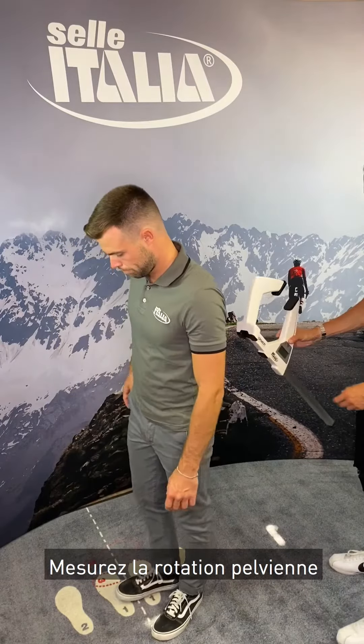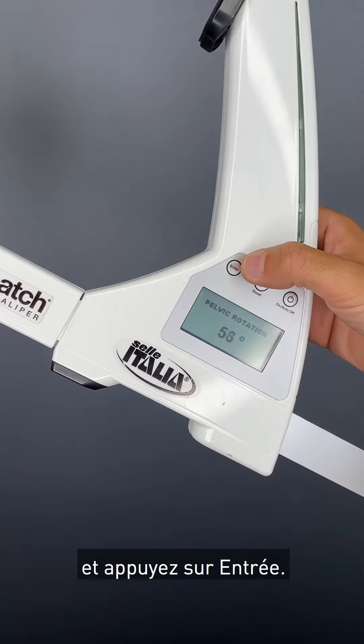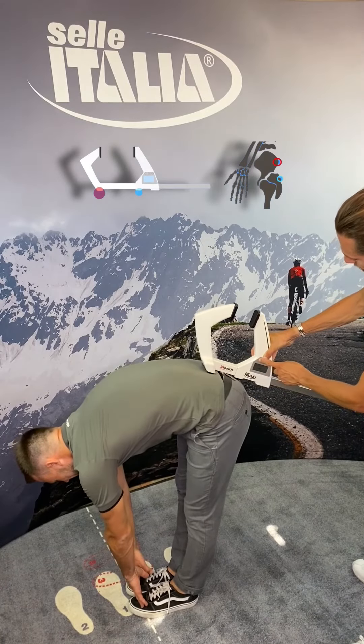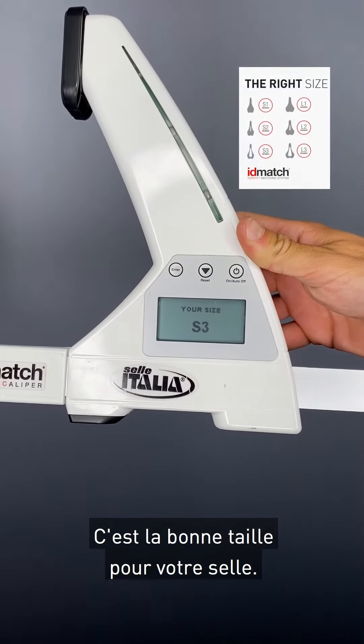Now take the final measurement — the pelvic rotation — by placing the instrument on the sacral plane, then pressing enter. Here is the correct size for your saddle.